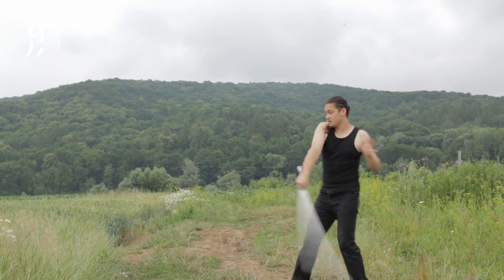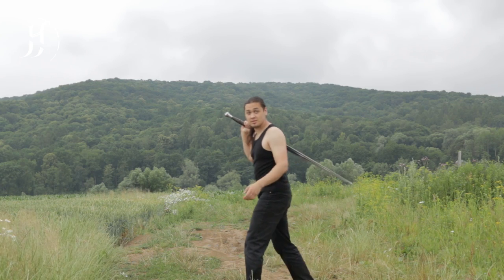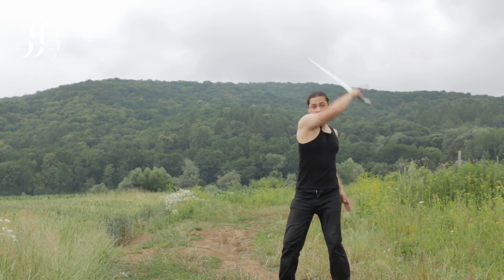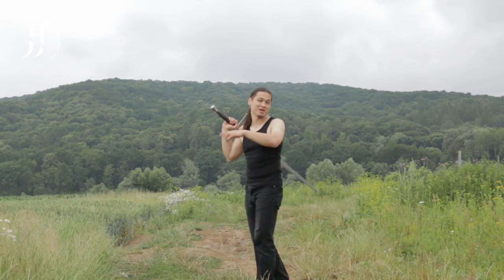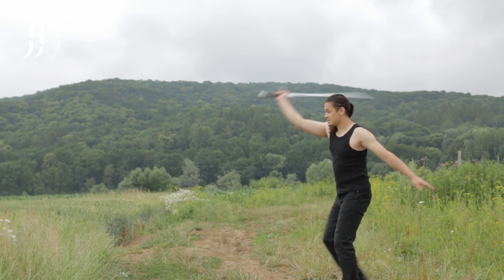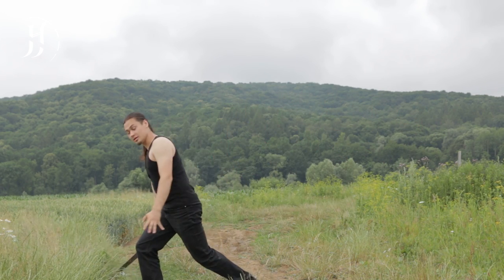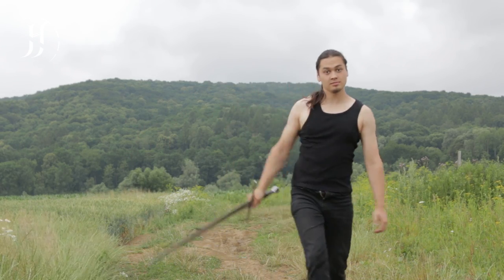If you try to perform the initial cuts with too much force, they will throw you off balance. So what you want are smooth, not-so-fast blows. Remember, we're just starting, we're just warming up the sequence. A nice fluid slash, and another slash that goes straight into a spin, like this.